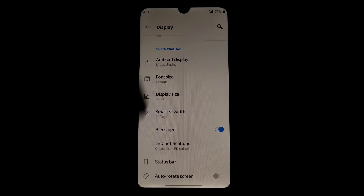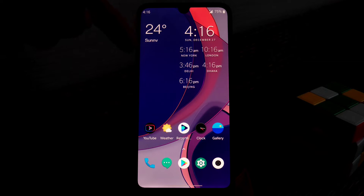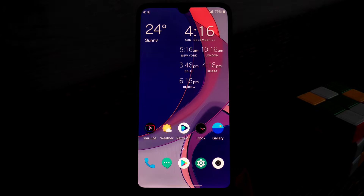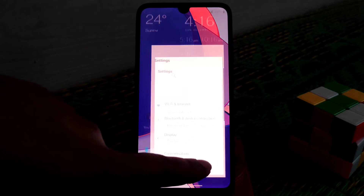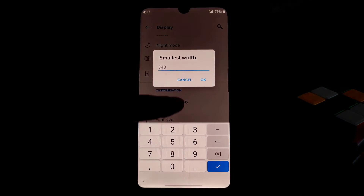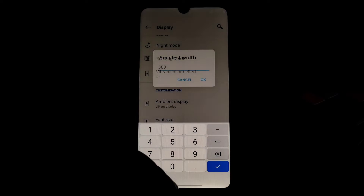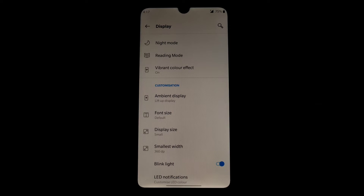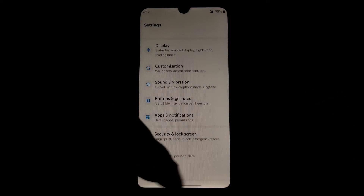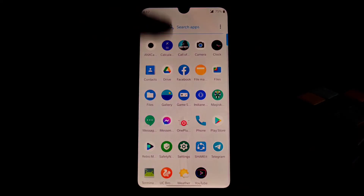Just wait for a few seconds — it's a bit off still so let's fix it more. Go to Smallest Width and adjust the value. Every issue will be solved. You may need a reboot — just do a reboot and your problem will be solved.